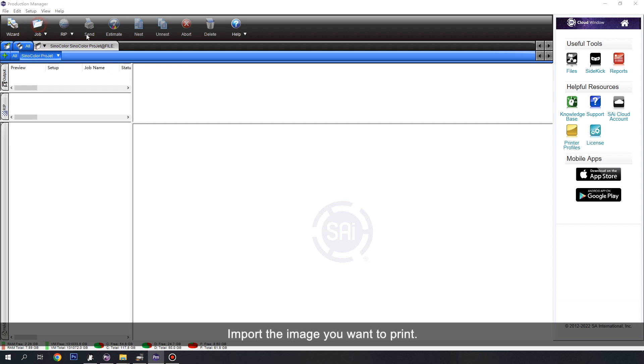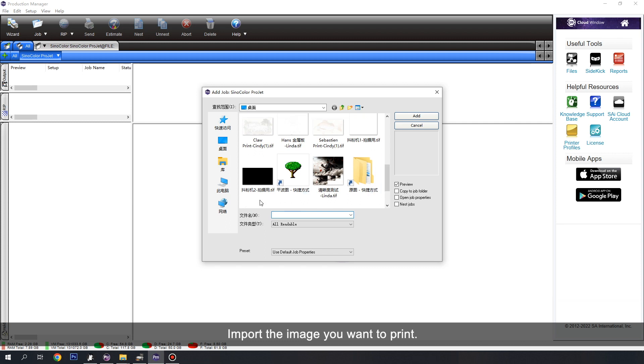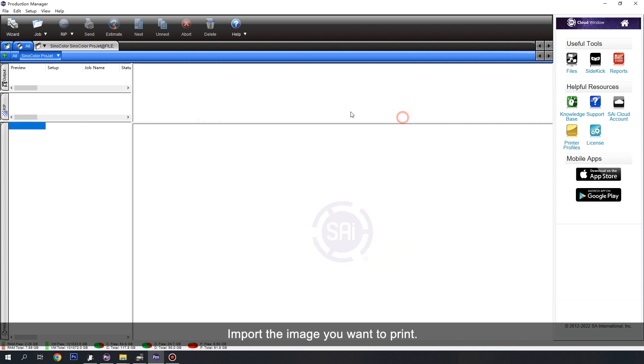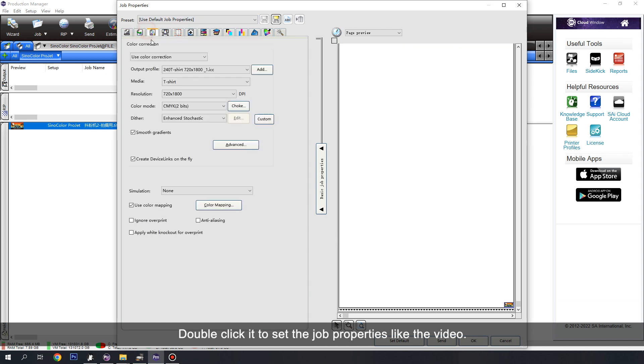Import the image you want to print. Double-click it to set a job, and configure the properties as shown in the video.